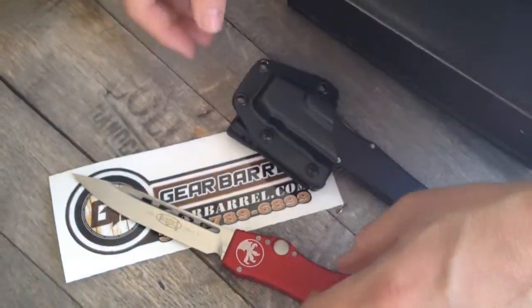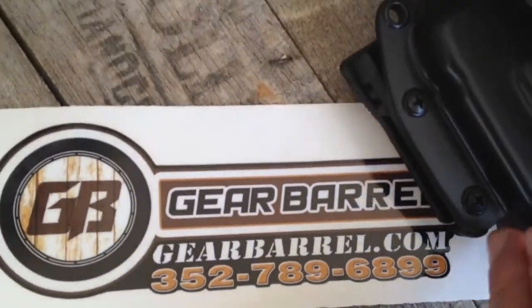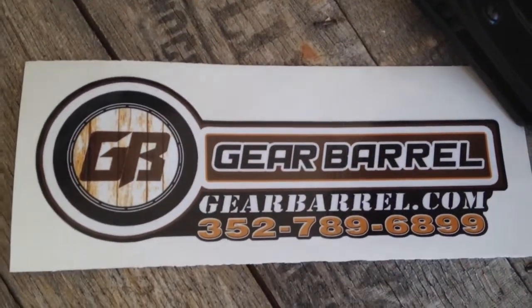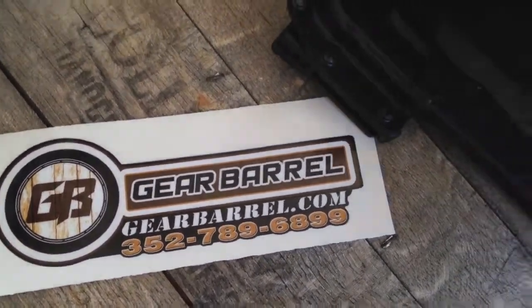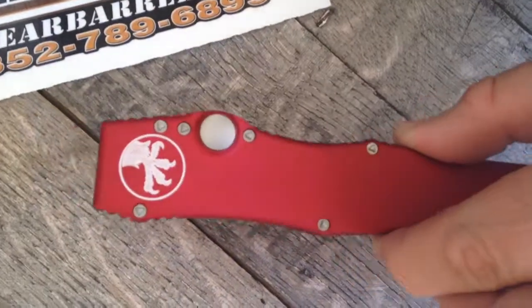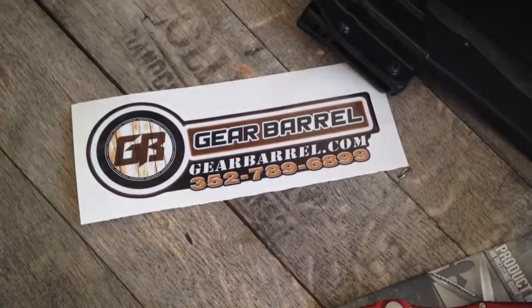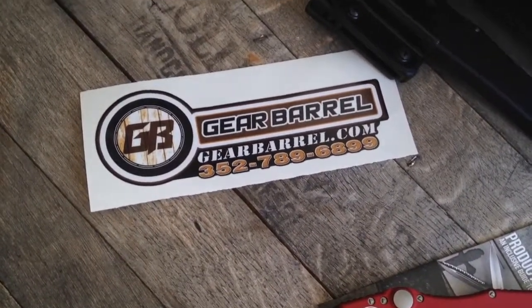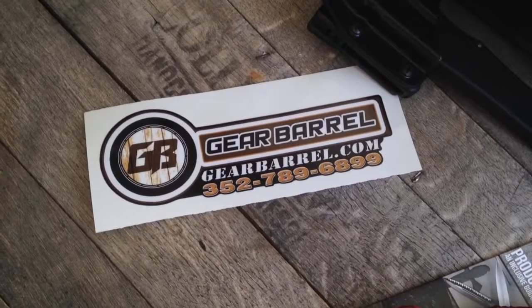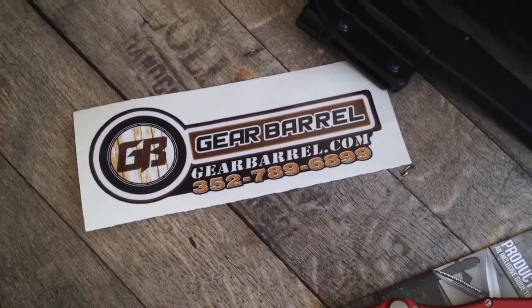So check us out at GearBarrel.com. We'll beat anyone's price out there. These retail between $565 and $585. We're just going to knock your socks off. If one of our competitors has it at a better price, just reach out to us at thegearbarrel@gmail.com or call us at 352-789-6899, and we'll take care of you guys. Thanks for the support, and remember — use your knives.